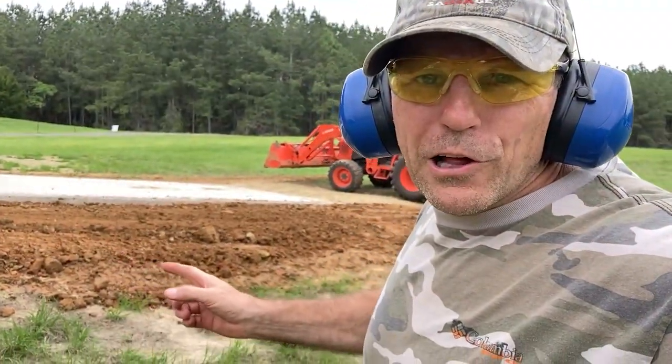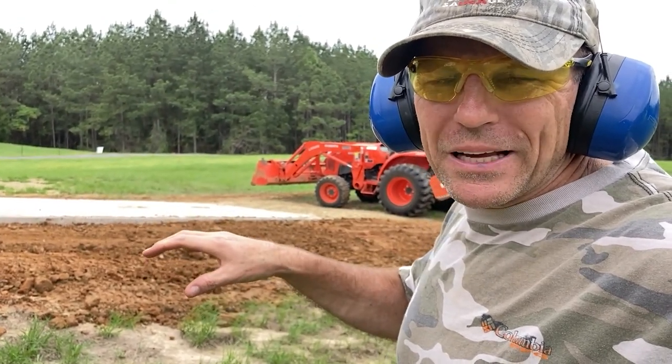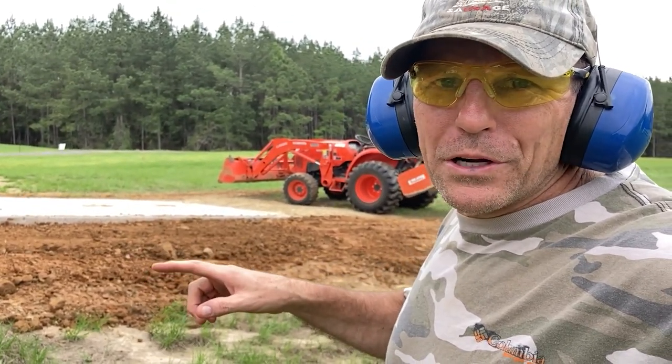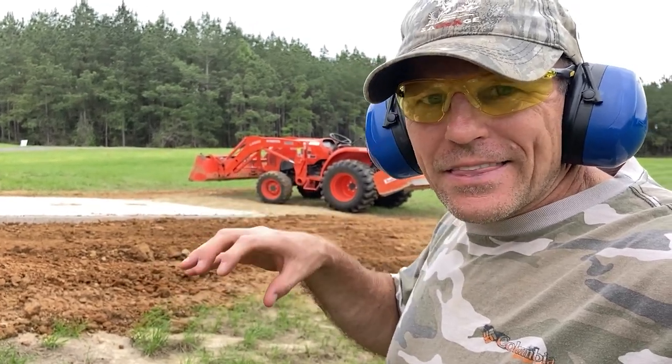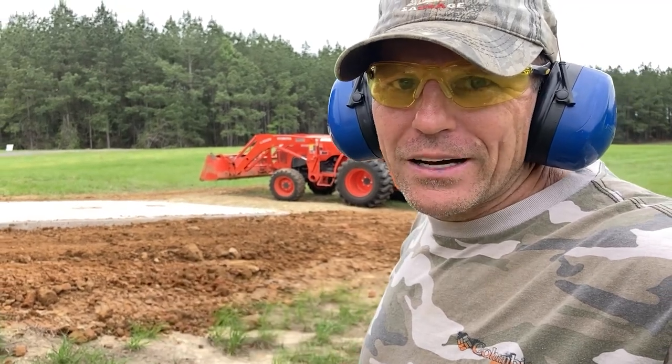I've got quite a few loads of clay up there. I'm going to go grab some topsoil now, put it on top of that, and just kind of mix it in and pack it in. What I don't want to do is overpack the clay so that the topsoil can't fill in the nooks and crannies. Nothing's going to grow in that clay.